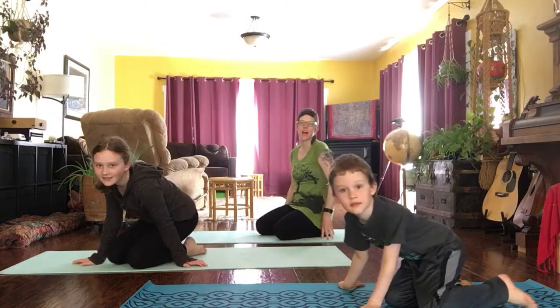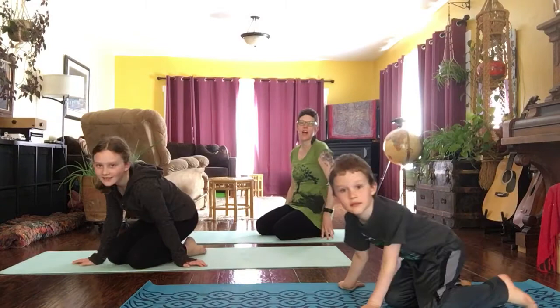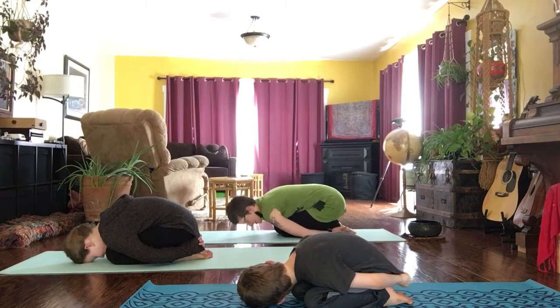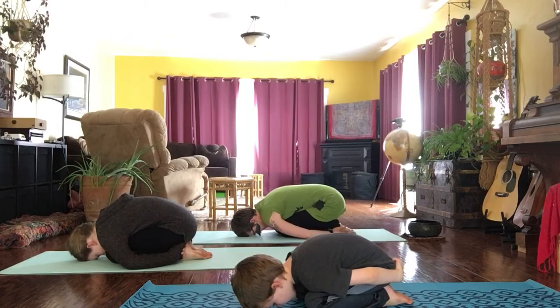Let's come to rest in a sleeping praying mantis shape, just folding over — or sometimes we call it rock or child's pose. Maybe your forehead comes all the way down to the ground, maybe not. Taking nice big full breaths.